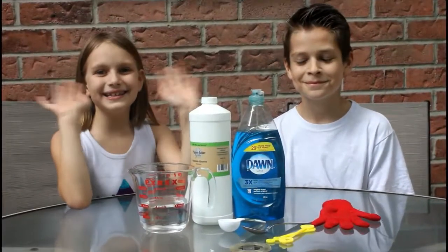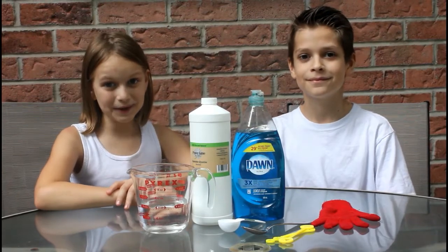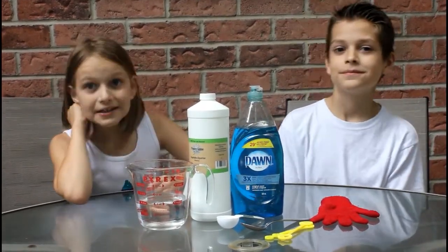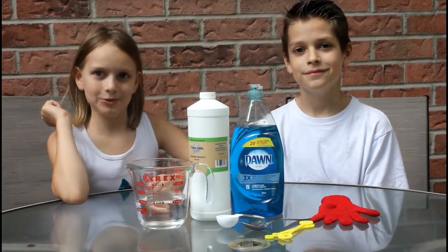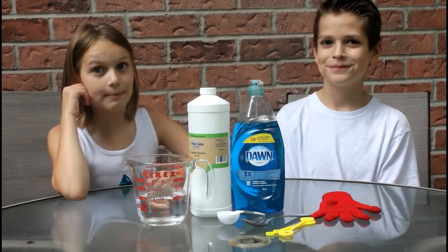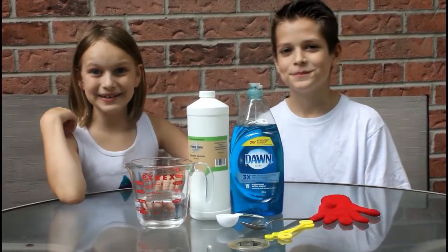Hey guys! This is Trinity. I hope you're having a great summer. It's so nice out that today we decided we're going to make bubbles. These aren't just any ordinary bubbles — these are bouncing bubbles! So let's get into it.